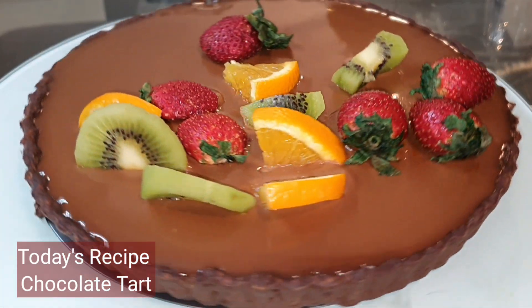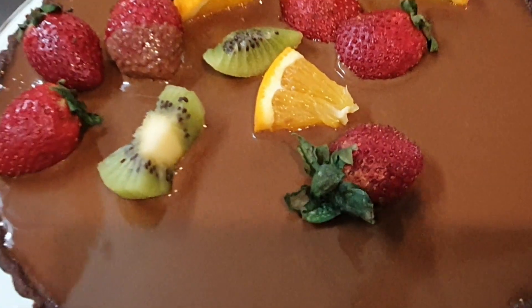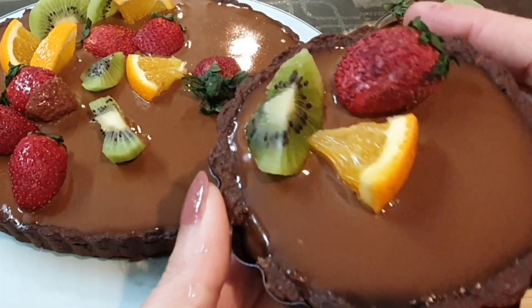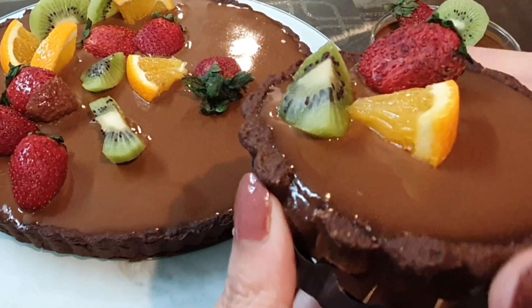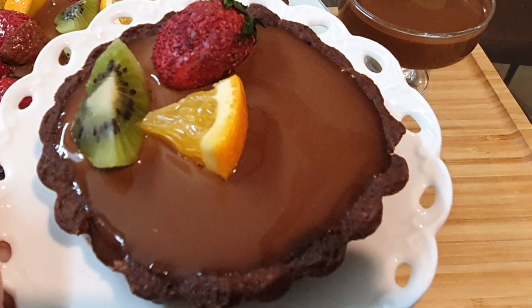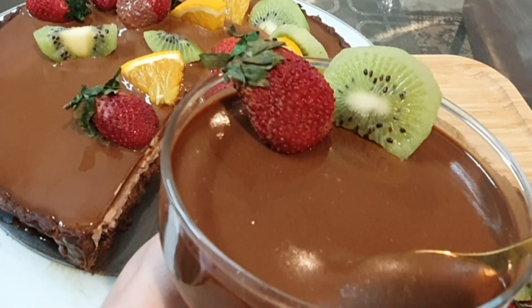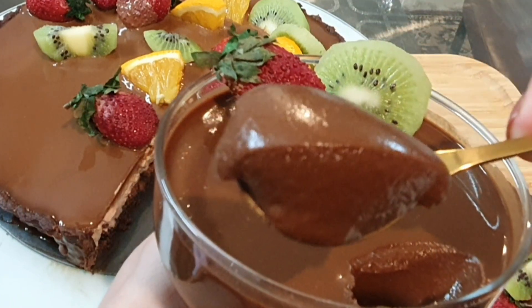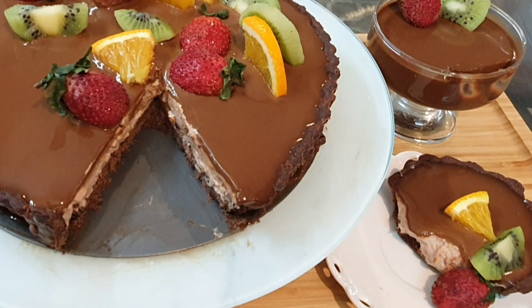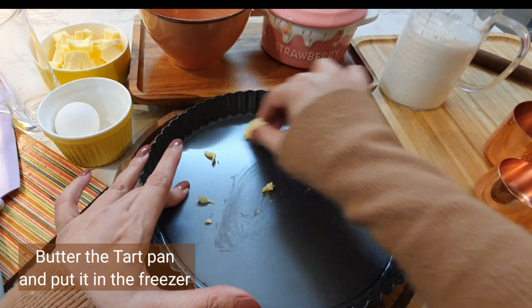Hello everybody, welcome to Yuki Cooks. Today's recipe is a chocolate tart filled with chocolate mousse — it's very easy to make. I've also made a mini tart with the leftover ingredients, and a chocolate mousse in a glass. Before we start, I'd like to wish each one of you a very happy and prosperous new year. So let's get started!